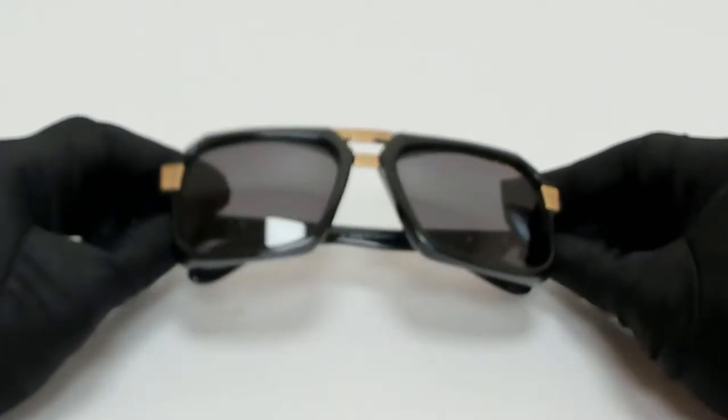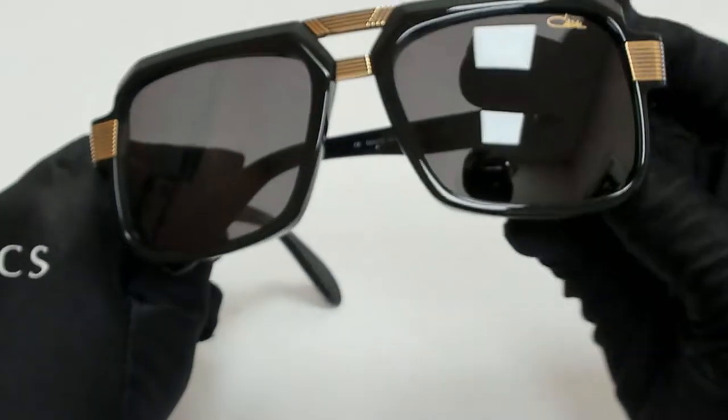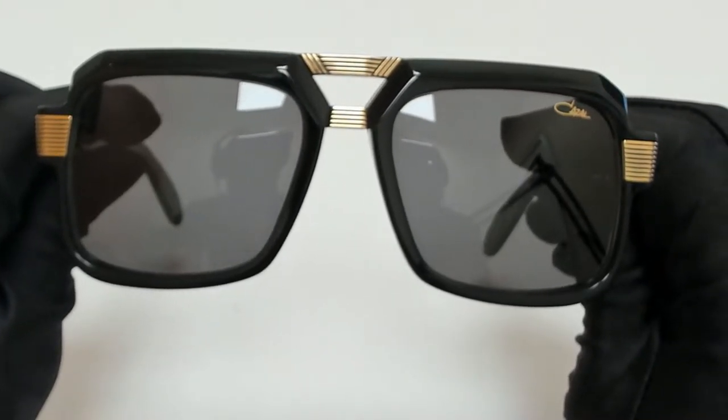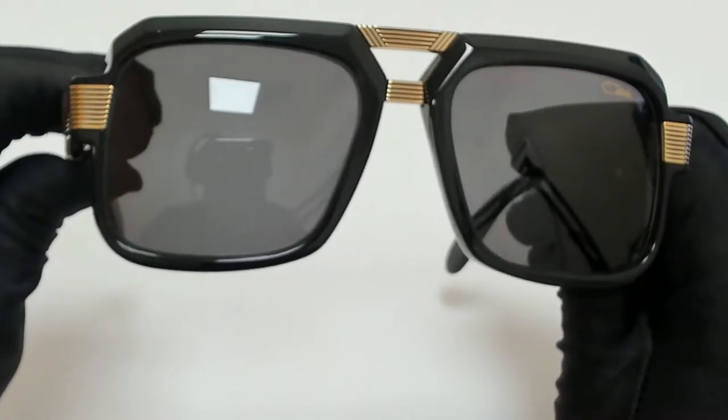Hi everyone, greetings from iSpecs.com. I'll be demonstrating Cazelle sunglasses, model 66-9, color code 001.